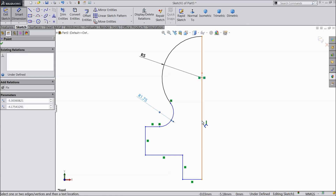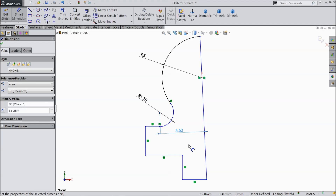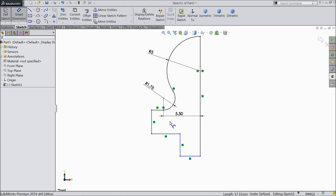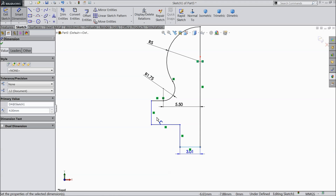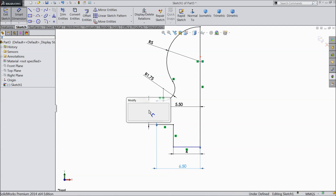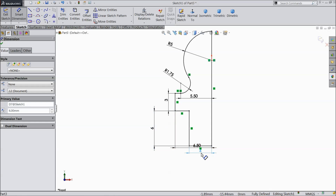Let's define this gap: 5.5 millimeter. Select this line and make the relation vertical. Now again choose the line: 4 millimeter, 6.5 millimeter. Let's define the length: 3 millimeter, 6 millimeter. Now our geometry is fully defined, so no need to define anything else.